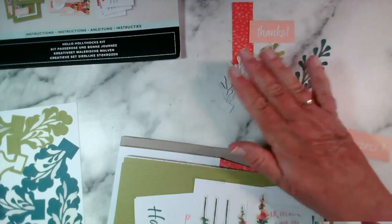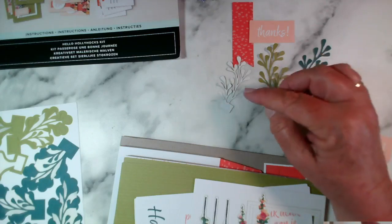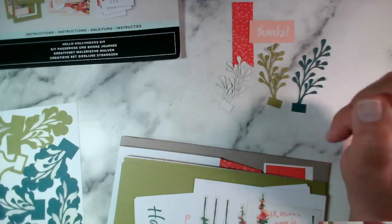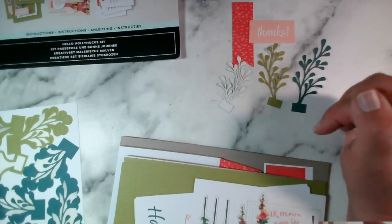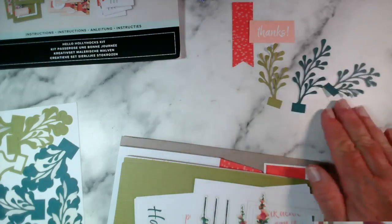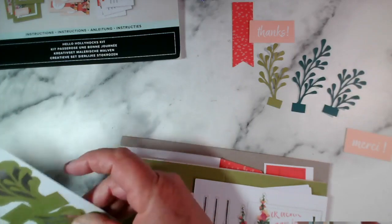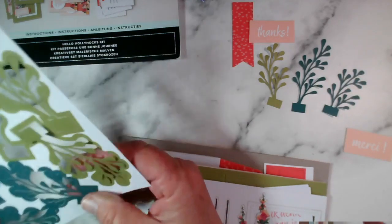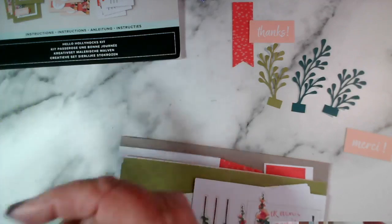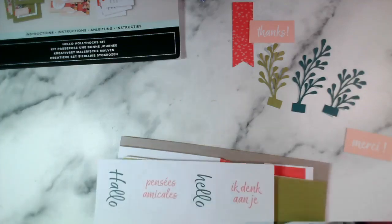The other thing you can do with the die cuts is if you don't like the colour, you can turn these over and - if you're an experienced crafter - very lightly change the colour either by using a blending brush, an ink pad, or a blends pen to colour and change that. Let me count these - one, two, three - I think that's all of those.